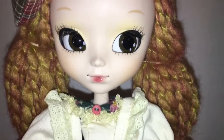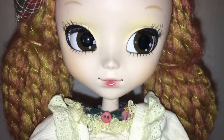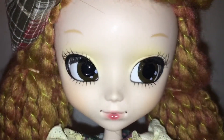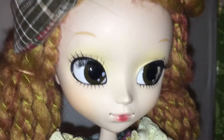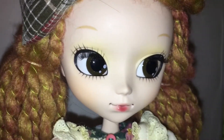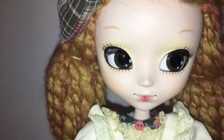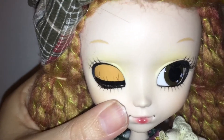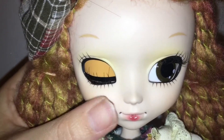Then on to the face — she is super cute. I love her lips, they're kind of glossy as you can see. Her eyes — they're like a brownish color. They look sort of greenish here but they're brown. Her eyelid is just this peachy color. Really cute.